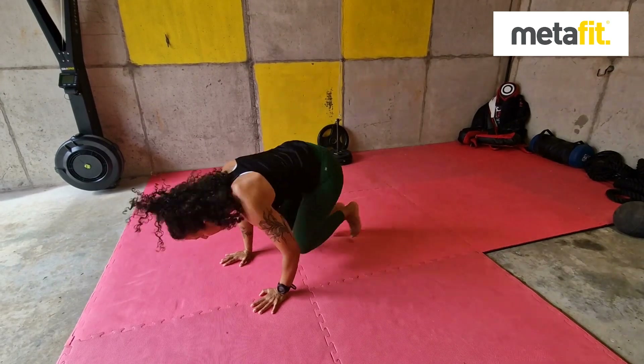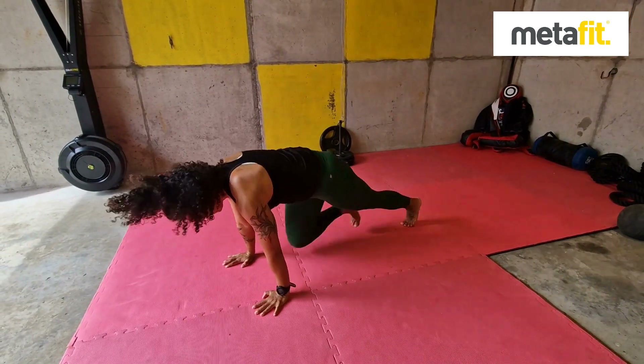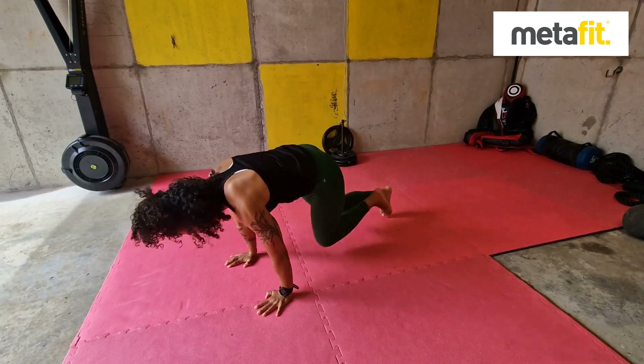Squat thrusts. Body weight forward, knees into the elbows, head still. If you need to, you can take it down into a mountain climber. Knees all the way in.